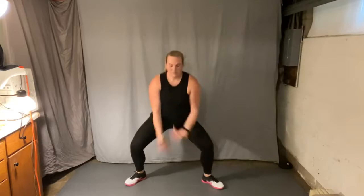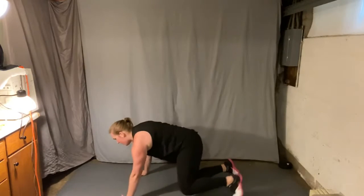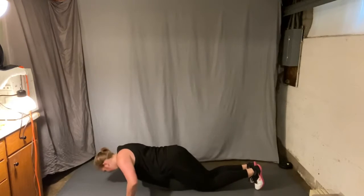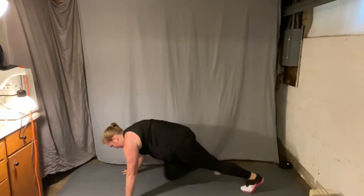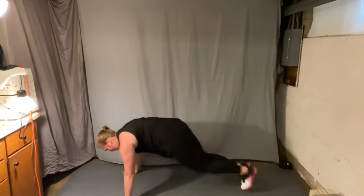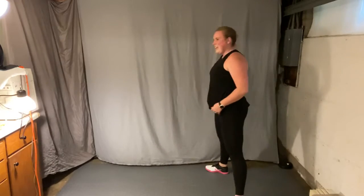Feet wide, breaths. Get ready, down to that plank. Walk those hands out, eight push-ups — three, two, one. Core tight, you've got this. Mountain climbers. Plank jack. Climb that mountain. Plank jack — four, three, two. Keep those feet wide, walk it up.